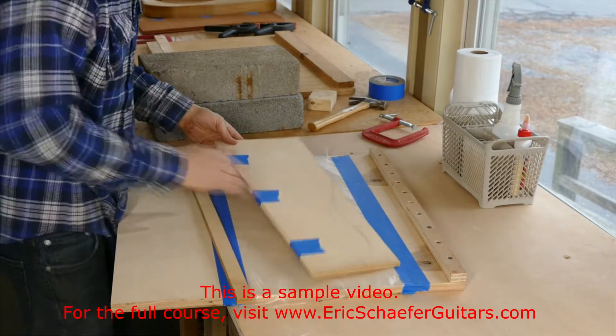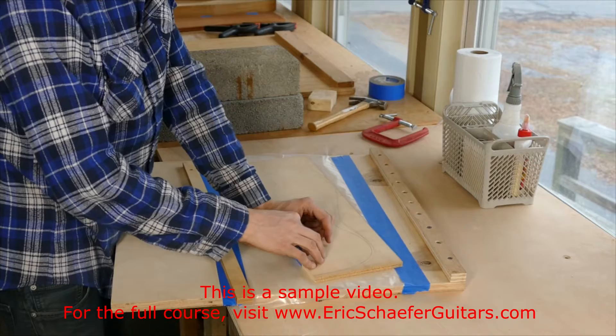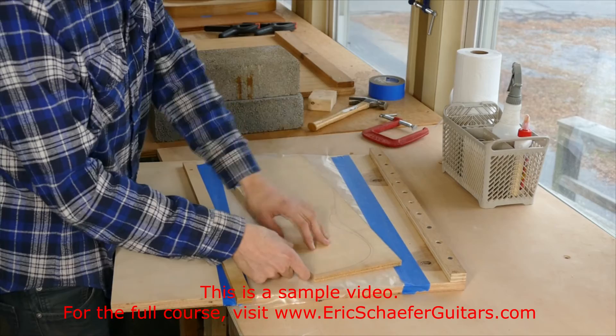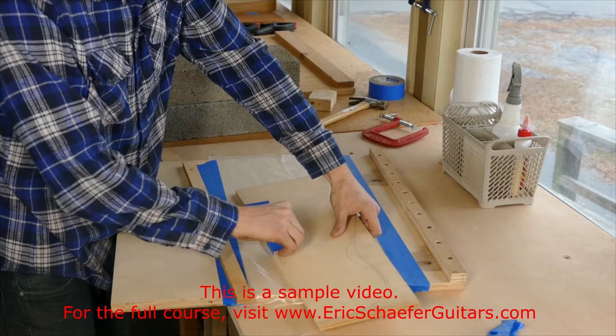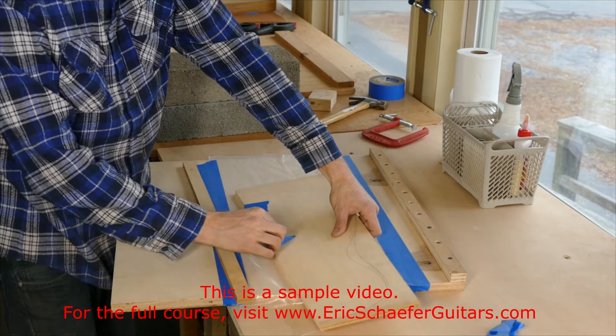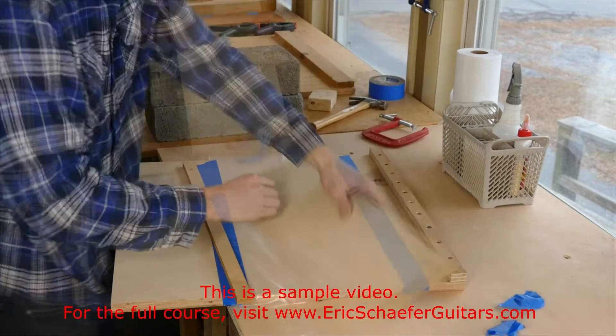First we have to remove this tape. It is important, especially for the soundboard — this is soft wood. Even this low-tack painter's tape wants to tear the spruce a little bit, which isn't a huge deal right now because these plates are still very oversized. We are going to plane or sand them down to thickness later, but we still don't want to tear up too much of it. So when I peel off this tape, I don't peel directly across the grain and I don't peel very quickly. I peel it gently at an angle to the grain — that way you are less likely to get any tear-out.